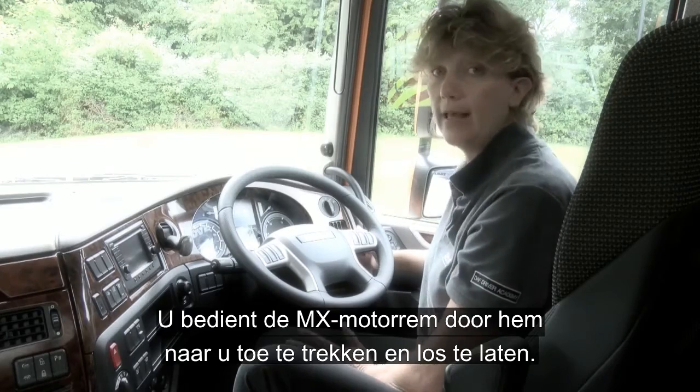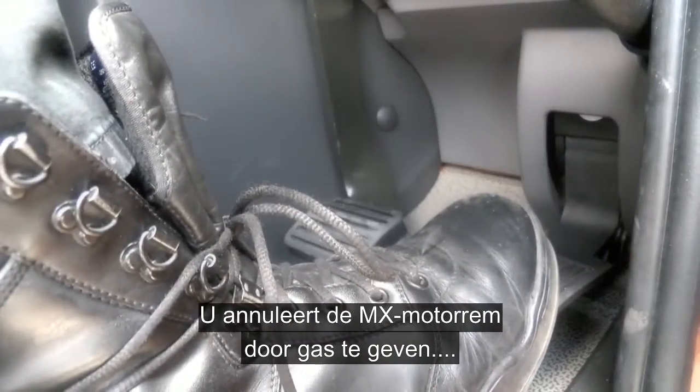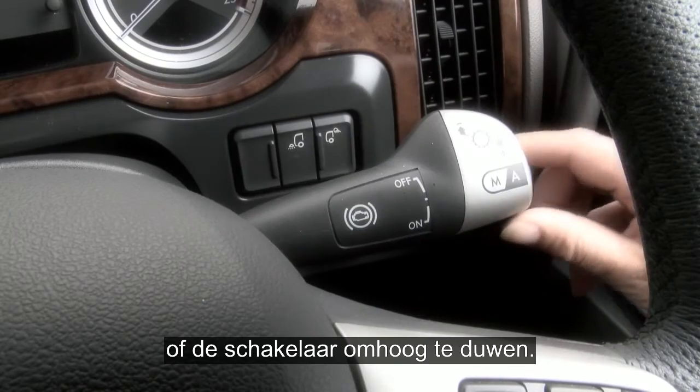To operate the MX engine brake, simply pull it towards you and release. Touching the accelerator will cancel the MX engine brake, as will pushing the stalk up towards the windscreen.